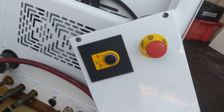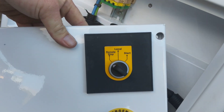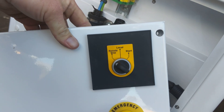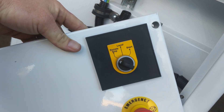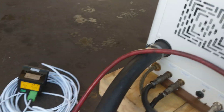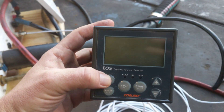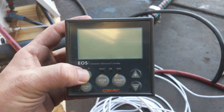Normally this panel fits up and into place on that, which gives you the ability for a local start here at the generator if required — otherwise a remote start and stop, which again uses this panel. This is the digital panel, the EOS, which comes standard with every Coelmo marine power generator.